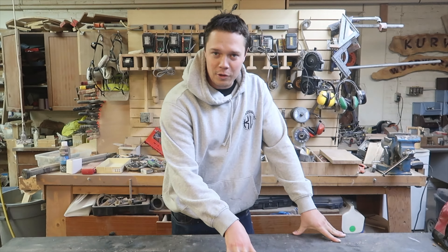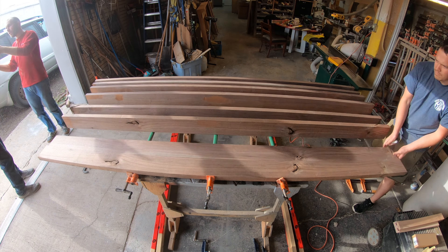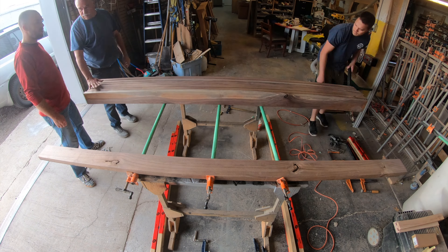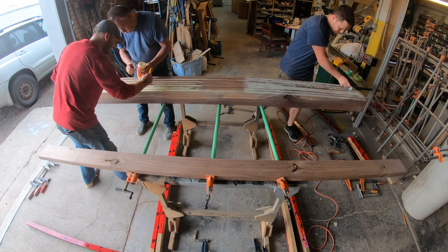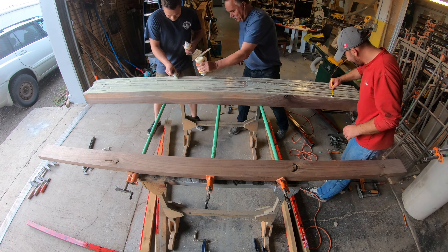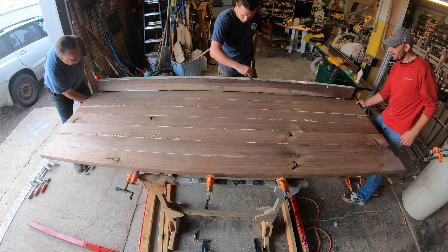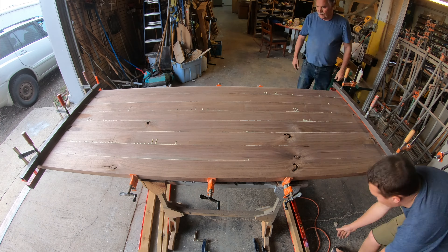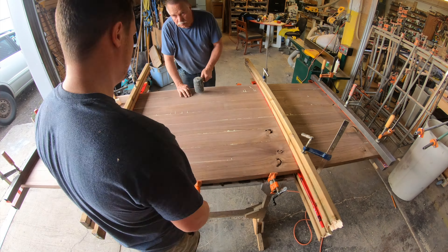Now we have the skirt complete, we're going to start to work on the big walnut headboard. I cleaned up all the wood for the headboard at the same time as the skirt, so I'm going to jump straight to the glue-up. This is a really large glue-up — I have a total of nine lengths of walnut — so I got my dad and Darko helping out. This is a time crunch; I need to make sure I have proper compression through all the clamps before the glue begins to set.